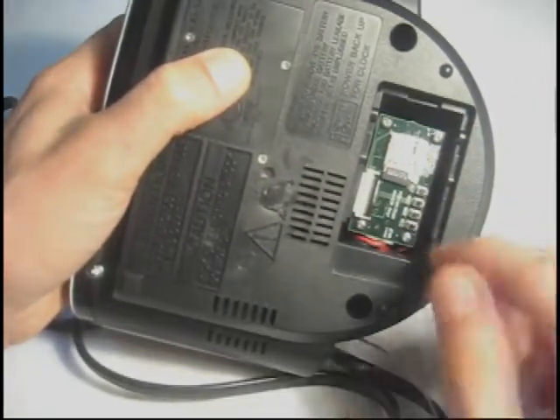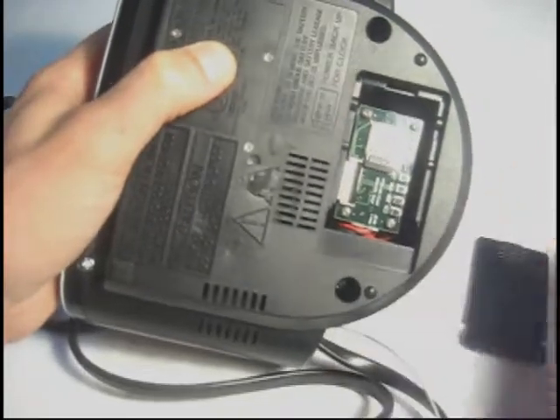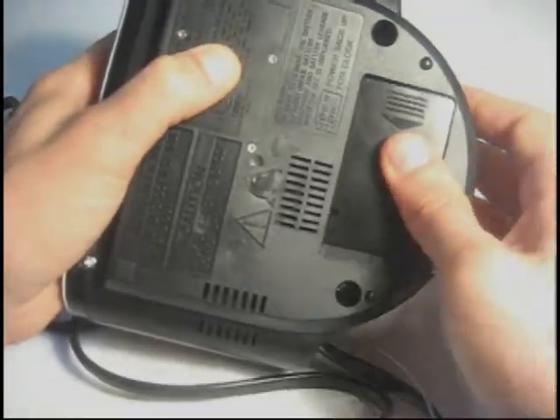The power buttons and controls here allow you to configure the camera settings. This just gives you an idea of some things to look for if you are looking for a hidden camera in a room.